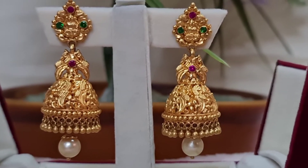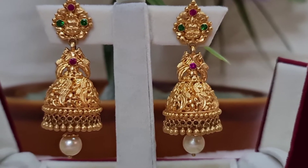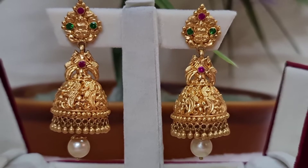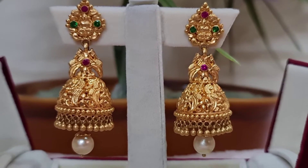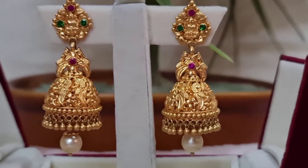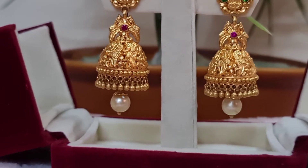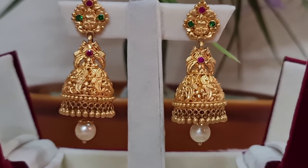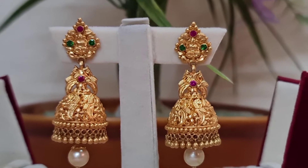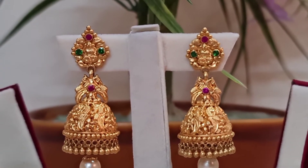Now coming to the price and weight. As I mentioned, I bought this in the year 2017. The Jumkas weight is 15 grams. At that time the per gram value was 3,000 rupees, so 3,000 multiplied by 15 grams equals 45,000 rupees. Along with that I paid 5,000 extra for 916 hallmark and making charges, so it cost me around 50,000 rupees in total.